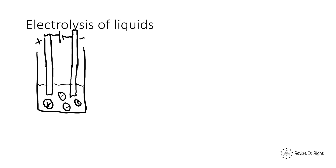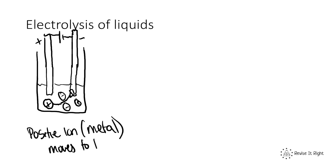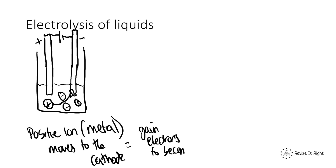At the basic level of electrolysis, the positive ion — which is always the metal — moves to the negative electrode. Because positive and negative attract, the positive ion moves to the cathode, where it will gain electrons to become an element. Remember, a positive ion has lost electrons to become positive, so at the cathode it gains electrons back to become a neutral element.